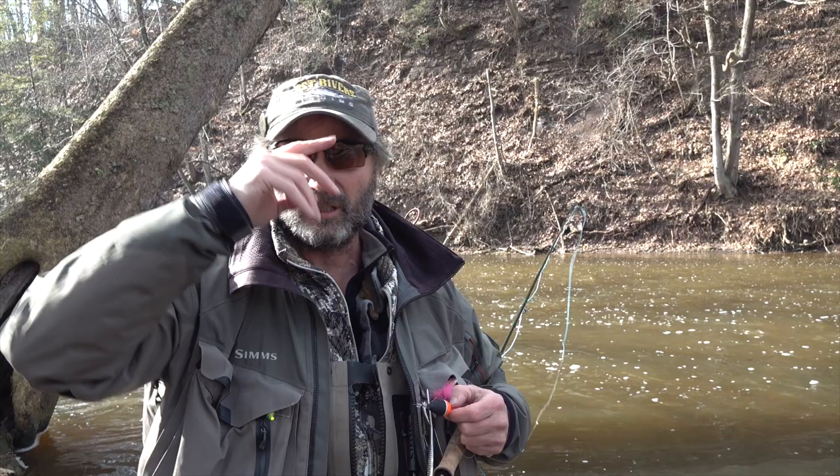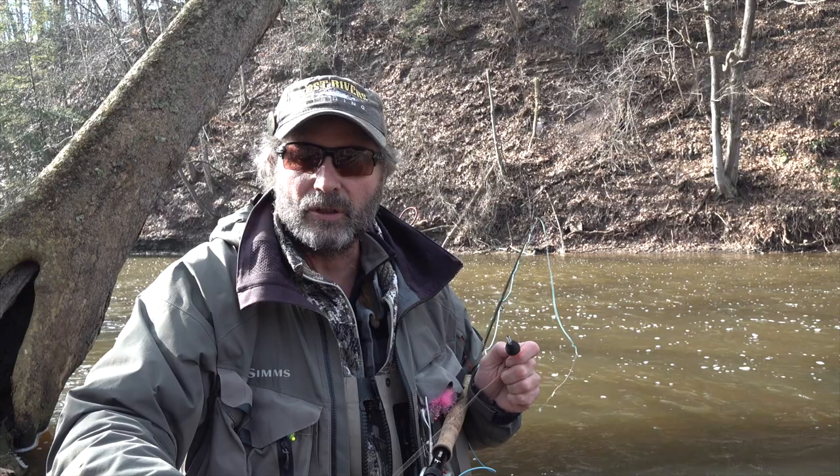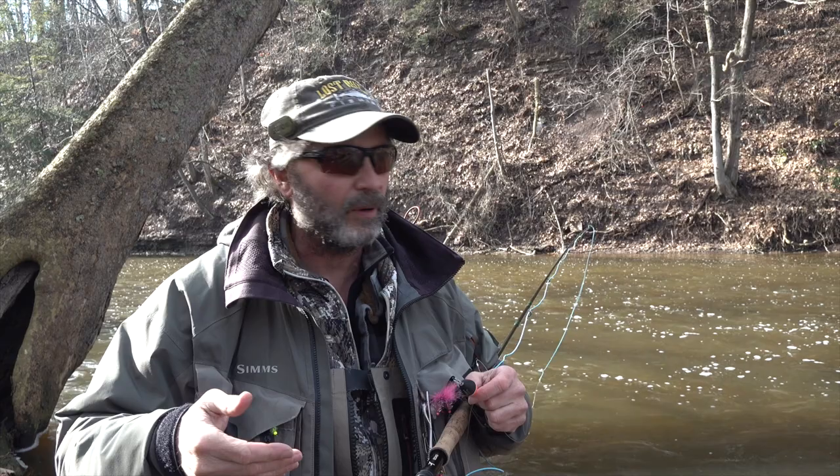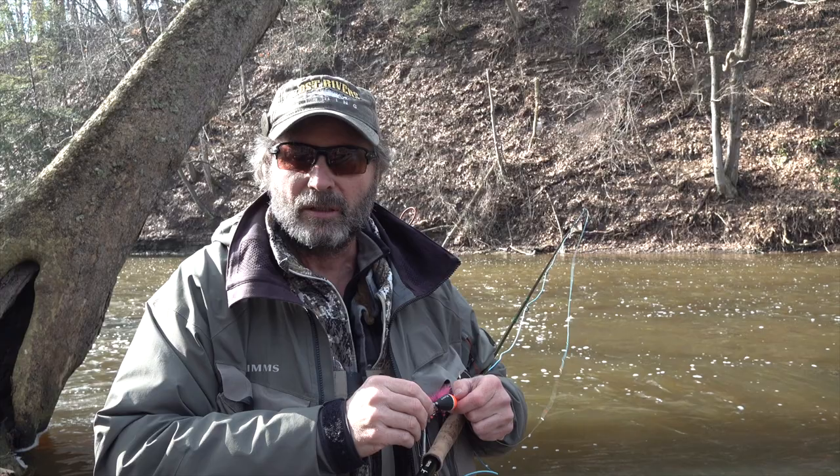In one of my comments, somebody asked me to do a detailed video on how I rig everything, so I'm going to do that. Starting out right now, with the clear water and water temperatures where I am, it's going to be an egg fly, egg drift indicator game. I'm going to show you how I set up for this, and then in another section I'll show you how I set up to run sink tips.